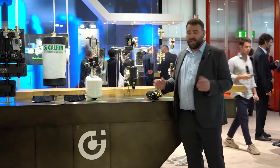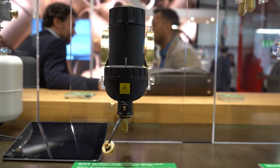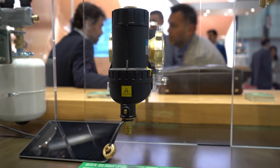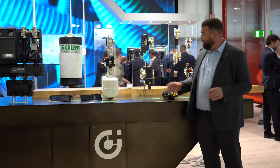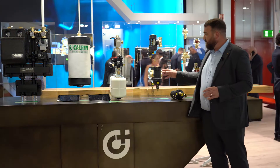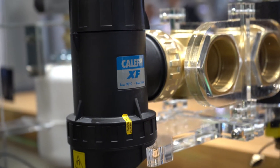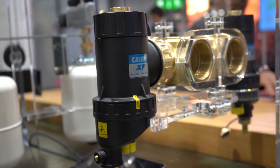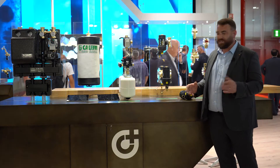Moving along, we can look at some dirt and air separation. Here we have the Calefi XF — standard dirt and air separation with a filter and a magnet in there as well. But there's a really clever feature: the self-cleaning function. At the top of the valve you can rotate it, and there are internal brushes which clean the internal filter. It saves you taking everything apart, so you can maintain it very easily without shutting down the system.